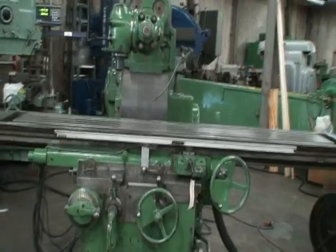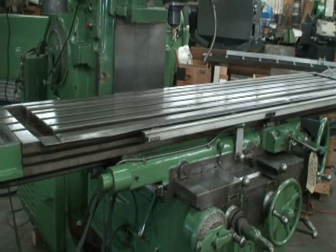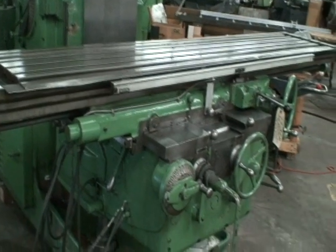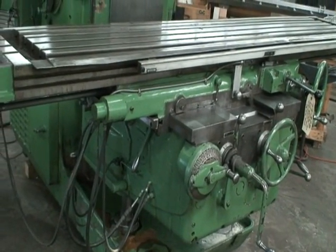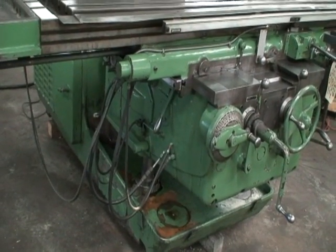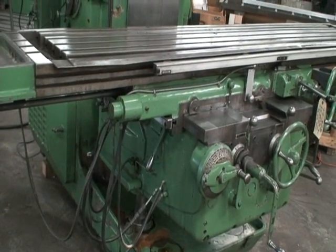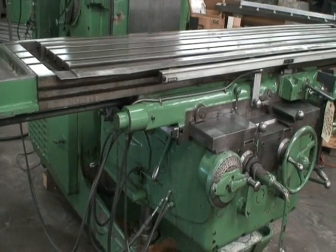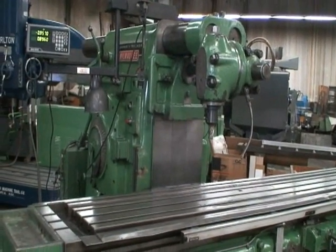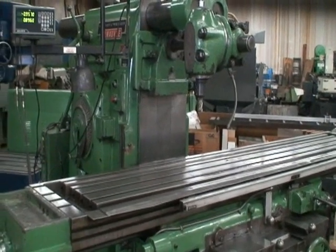The model on this machine is 630 TF20. It's a 20-inch wide table by 106 inches, 60 inches of longitudinal travel, 16 inches of cross travel, 21 inches on the vertical knee. Spindle speeds are 15 to 1500 RPMs, with a maximum cutting diameter while using the overarm of 17 inches. It has a number 50 taper Morse taper spindle nose, and the overall weight of the machine is approximately 16,300 pounds.